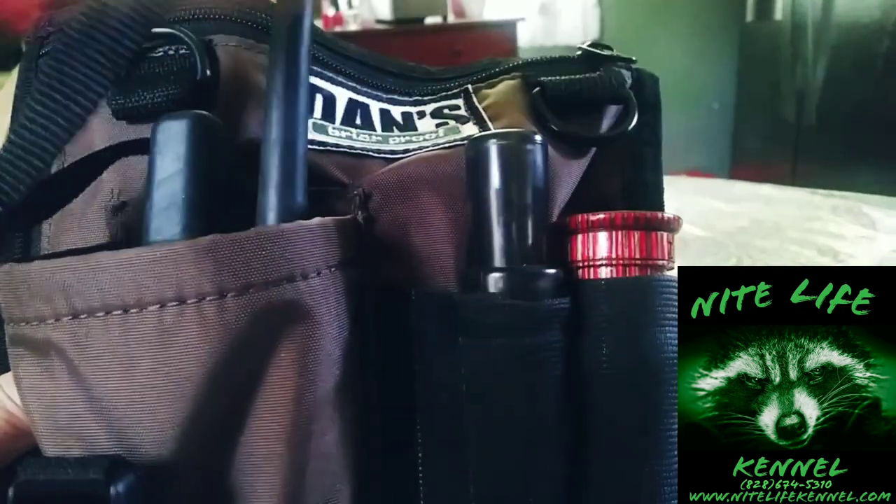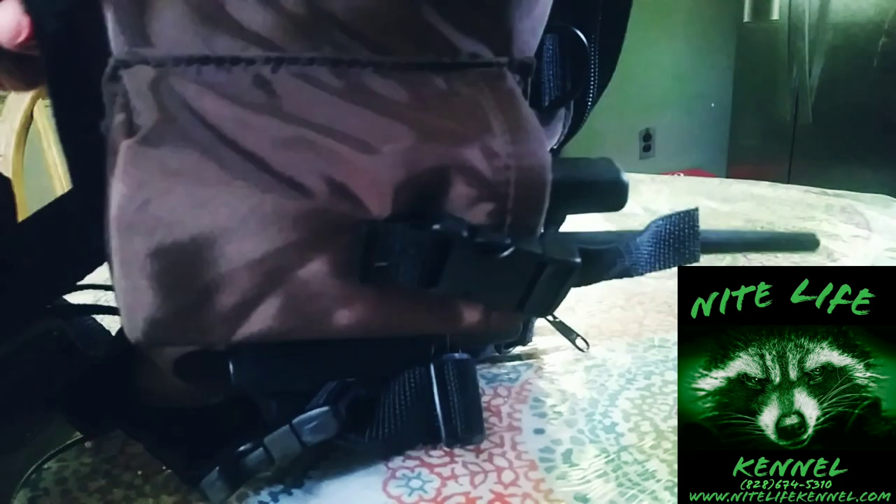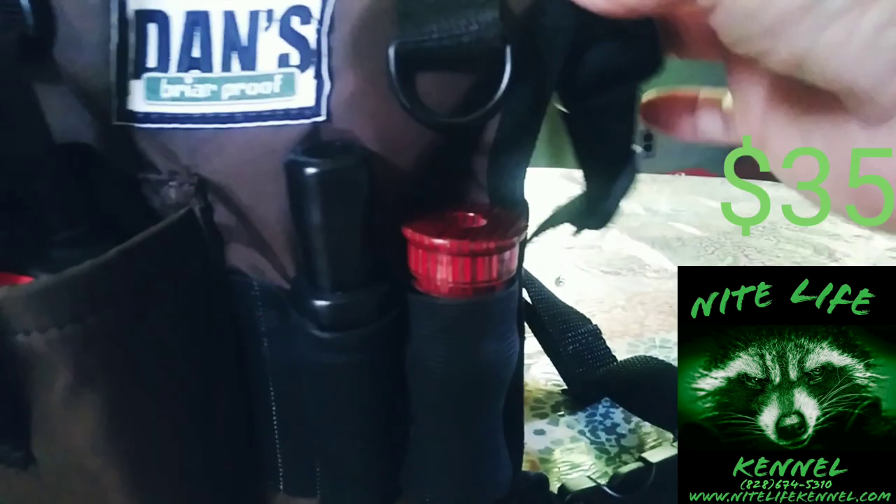Look at this — I freaking love it! It's got so many uses, I'm telling you right now. It's got a side pocket with plenty of room to shove stuff. They use it for competition, but you can use this for anything, not just competition hunts. It's got a zipper pocket there and another zipper up here.